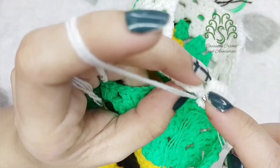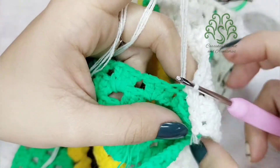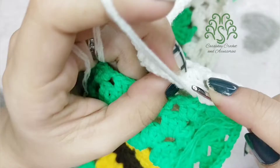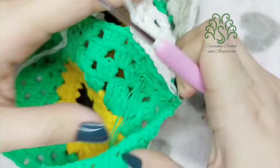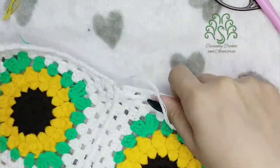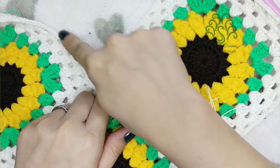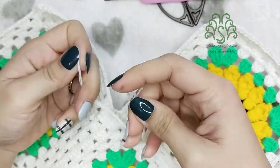Just continue slip stitching the back loops until you reach the end of this row. If you know any other way to join the granny squares, you are free to do that. Continue slip stitching until you reach the end of the row. Now I'm done joining the two squares — at this point we'll be joining another granny square, which is going to be the cleavage part. We now have three granny squares joined together.